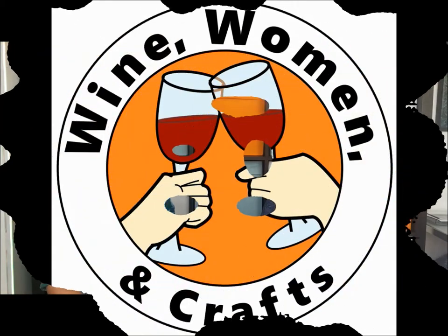Thank you for joining us while we made this fun little craft. If you'd like to see more projects like this, please remember to click like and subscribe. And if you have any ideas for projects, we'd love to hear it — make sure you put them in the comments. Thank you for joining us on Wine, Women, and Crafts. We will see you again in two weeks. See you then. Bye!